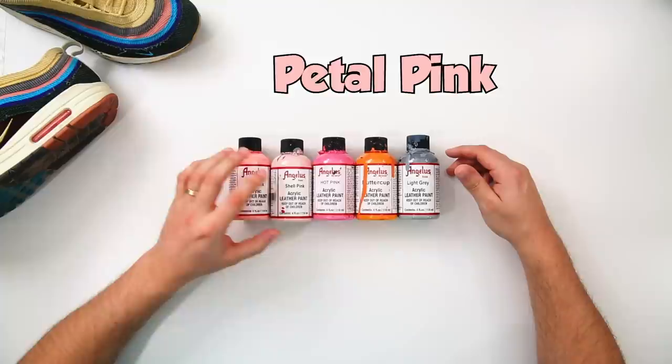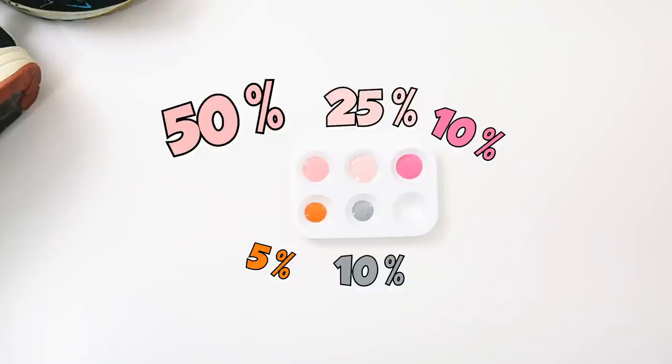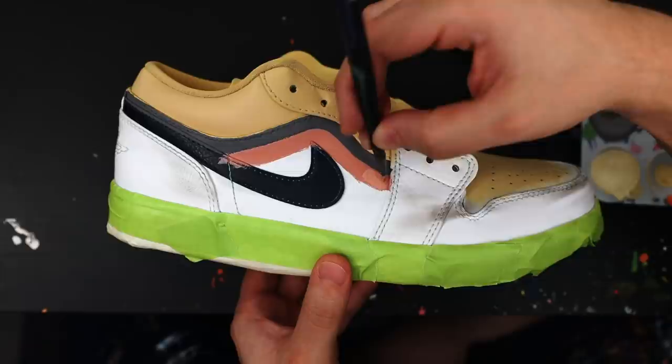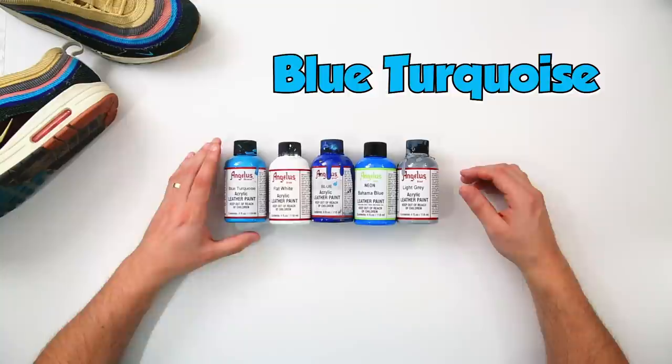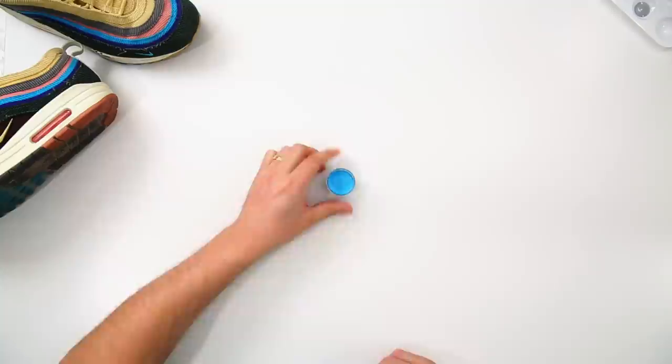In order to create our pink color we're going to use petal pink, shell pink, hot pink, buttercup, and light gray. Here's what that breakdown would look like, and now here's our final color. For our blue color we're going to use blue turquoise, flat white, blue, neon bahama blue, and light gray. Here's our ratios for that, and our final color.